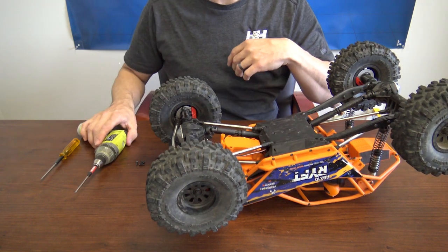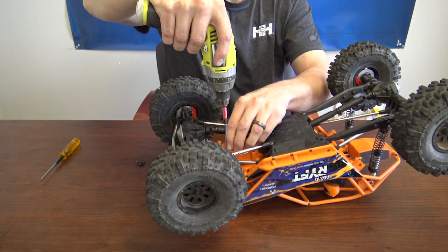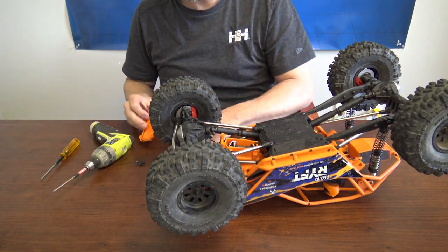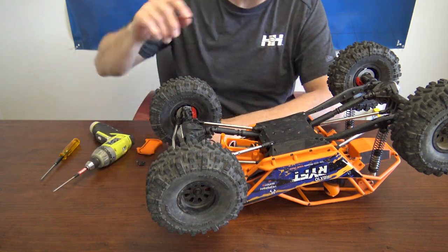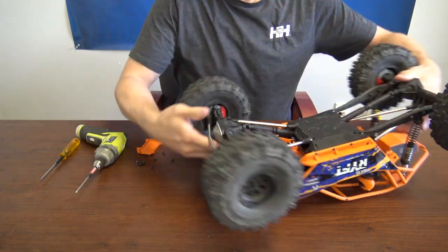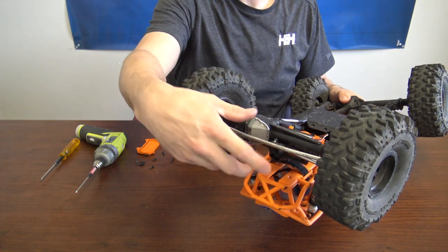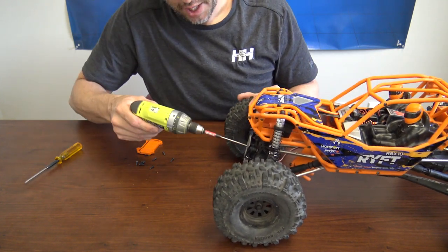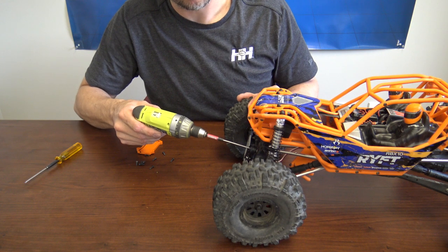Next, we'll take the four screws off the actual top of the receiver box and remove the receiver box lid. This allows you to access the receiver. Now let's go ahead and take the servo out. There are four screws on the servo mount you'll want to remove. Flip the truck back over.